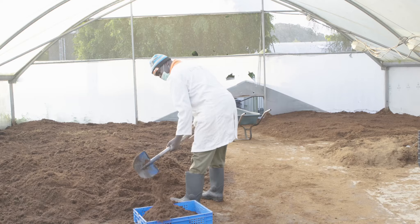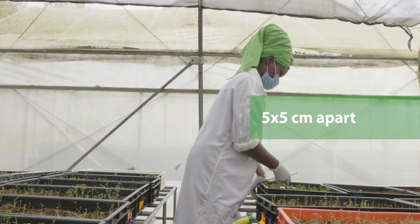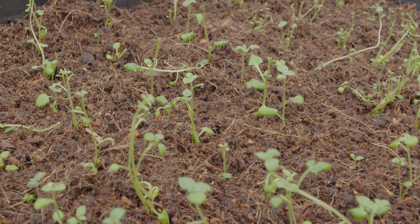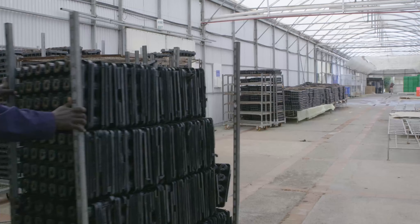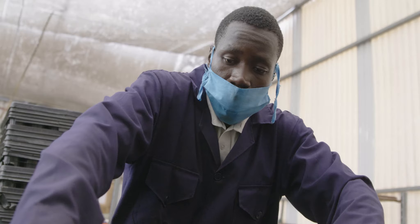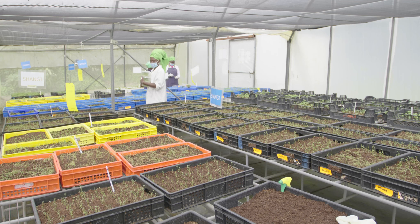Fill the bottom of the crate with substrate media deep enough to plant the tissue culture plantlets that will serve as mother plants. Plantlets should be spaced 5 by 5 centimeters apart in the crate. Substrate can be added to the crate as the plantlets grow. You can also plant tissue culture plantlets in plugs that are at least 5 centimeters in diameter.